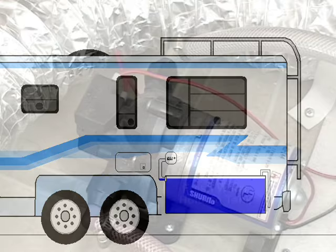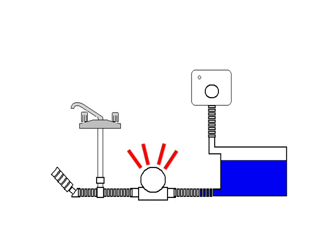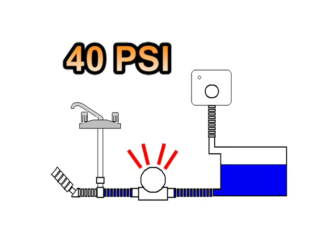The pump might look like this one. It draws water from the tank and has a switch in it that shuts down the pump when it reaches the set pressure, usually about 40 psi. It's designed to give a steady, continuous flow.